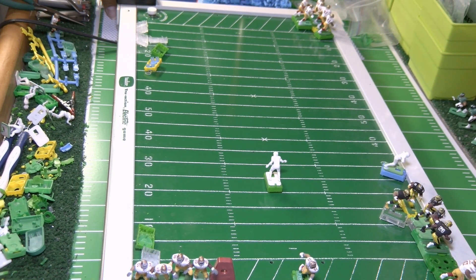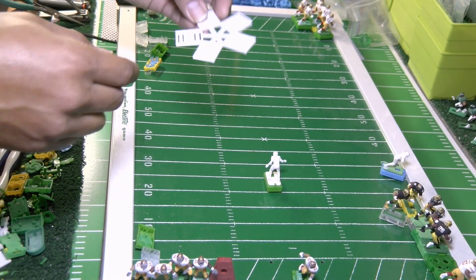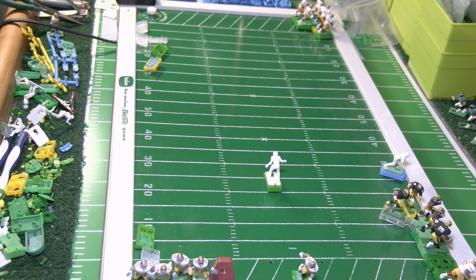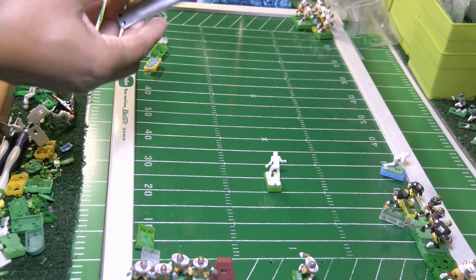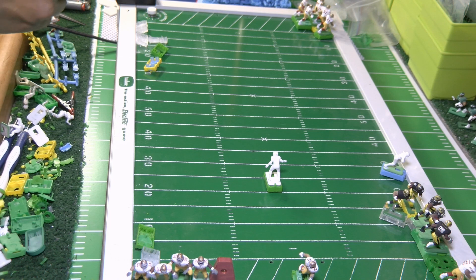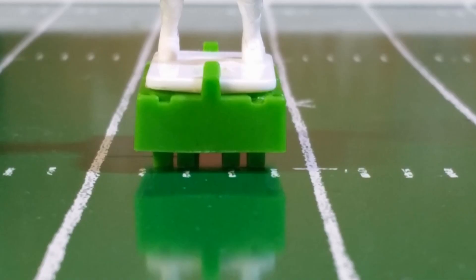I took the base off the prong trimmer guide and put it back on my figure to test how it runs and test the resistance. The way I was holding the clippers, the guide, and the camera — I may have slightly angled one of the prongs. I took a picture of that and I'll put it up in this video. One of the prongs looks like it's been slightly angled.